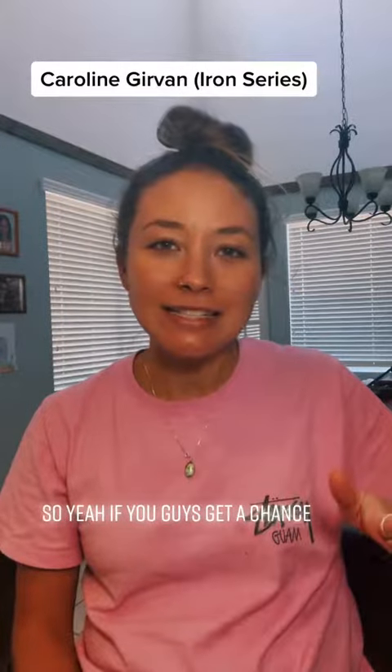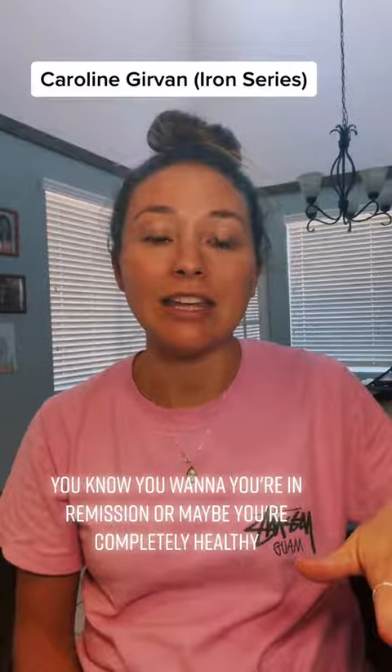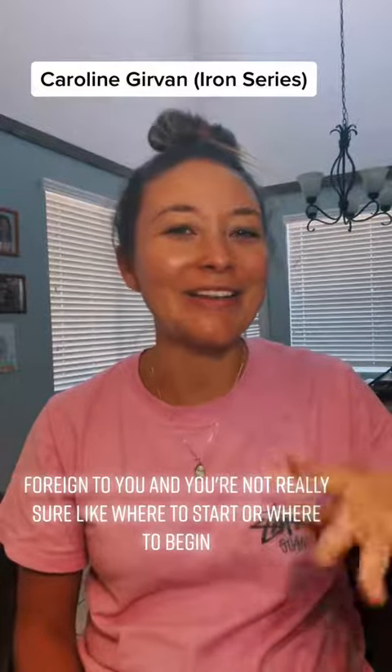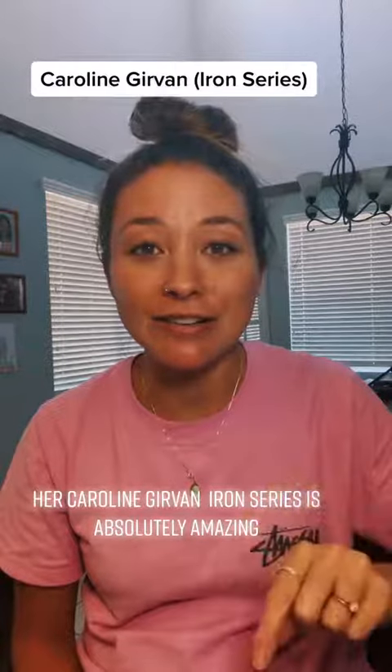So if you guys get a chance — whether you're in remission, or maybe you're completely healthy and just looking for a way to build muscle that's kind of foreign to you and you're not really sure where to start — Caroline Girvan's Iron Series is absolutely amazing. You're amazing.